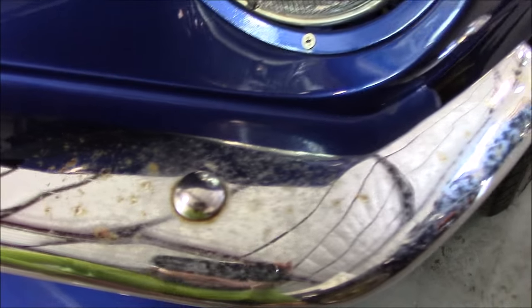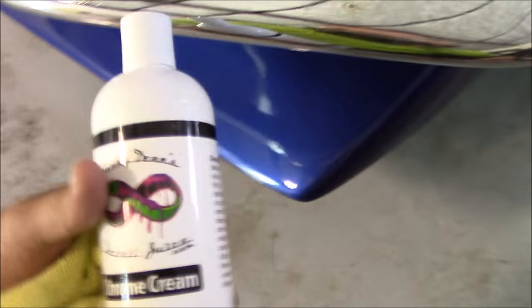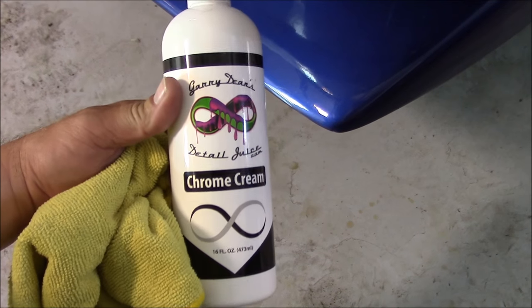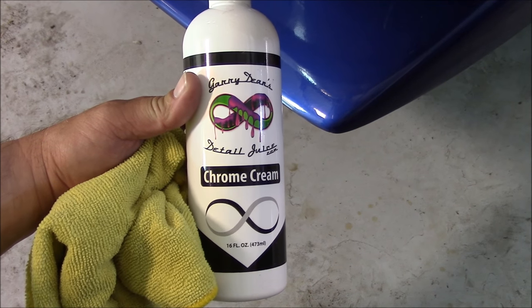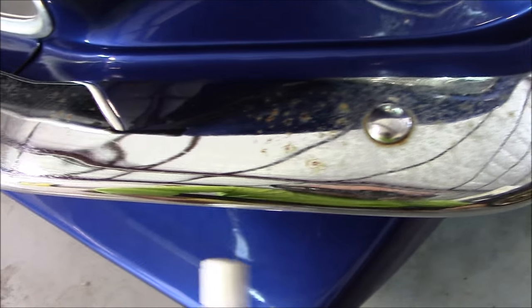Nasty chrome, awesome chrome. Again, that's Chrome Cream — it's in my motorcycle line on detailjuice.com, but it can be used on any chrome that needs that stuff removed, or pitting.